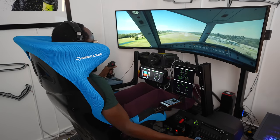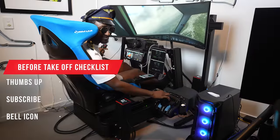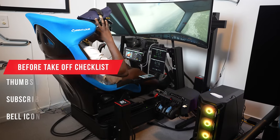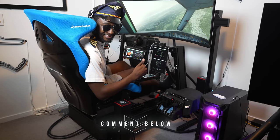We've gone through the whole rig — now it's time to see how it works on a short flight in the Airbus A320. But before we go anywhere, we need to do the before-takeoff checklist, which includes hitting that thumbs up button, subscribing, and hitting the bell icon. Let me know what you want me to do next!